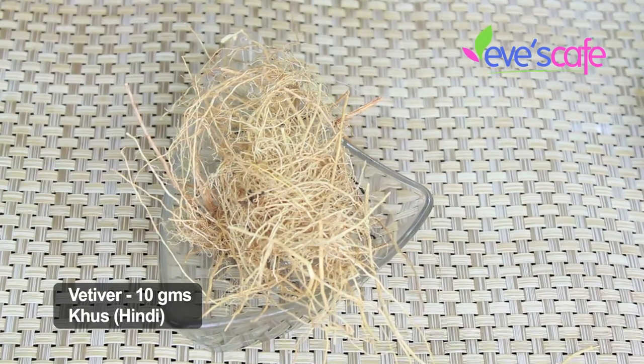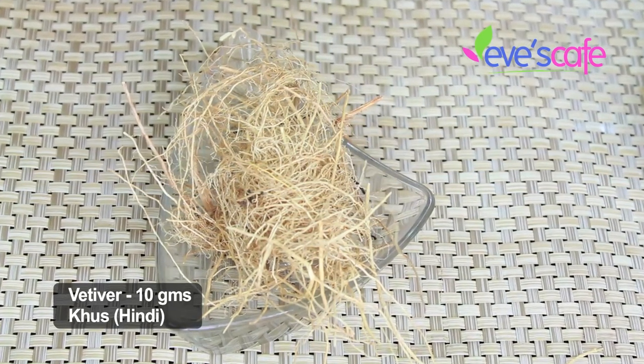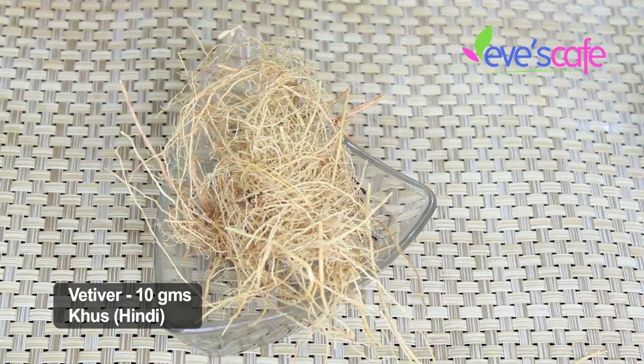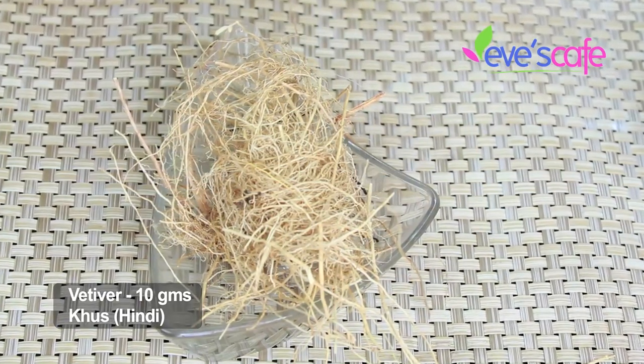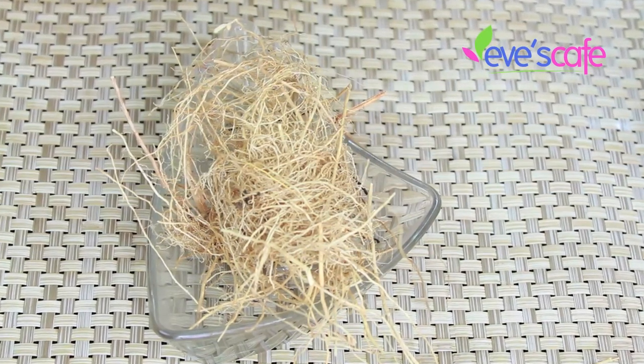The next ingredient is vetiver. It helps remove dark spots, evens out skin tone, is good for dry skin, and is an excellent anti-inflammatory that helps achieve radiant, glowing skin.